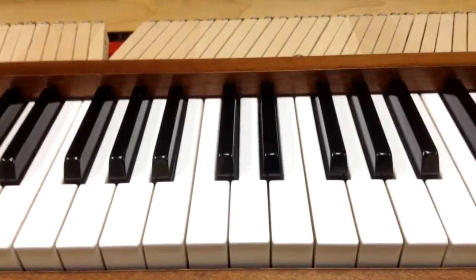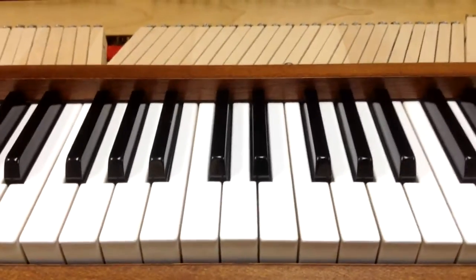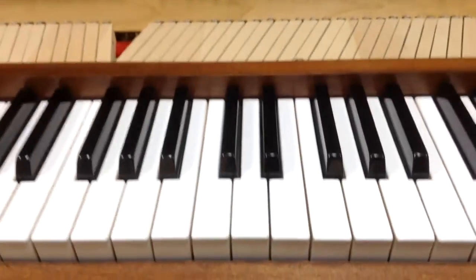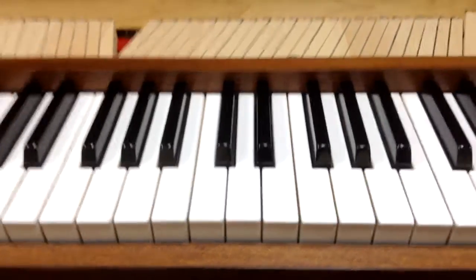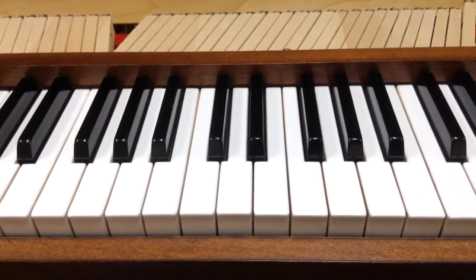Thanks for joining us here for another video from Howard Piano Industries. In our video today, we're out in the field and we're looking at a spinet piano. We're going to show you a demonstration of how to replace the rubber lifter grommets. This is a Chickering spinet piano, but similar to many other types of spinet pianos.